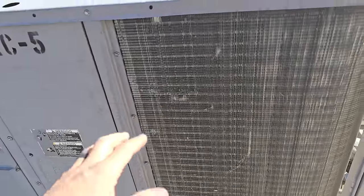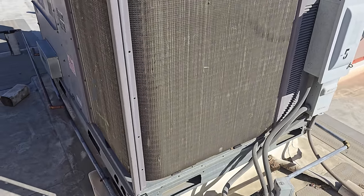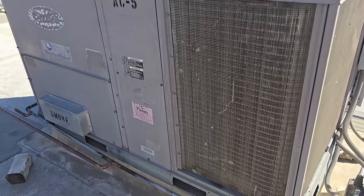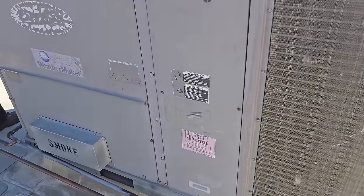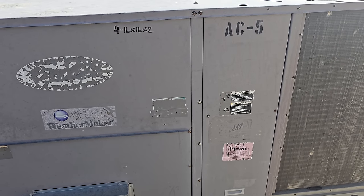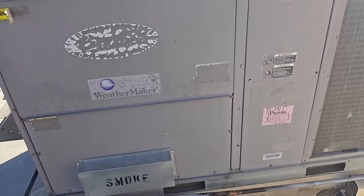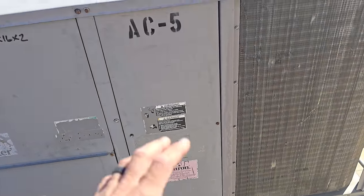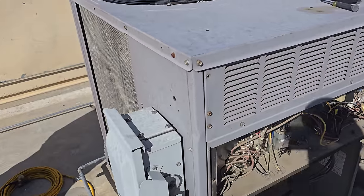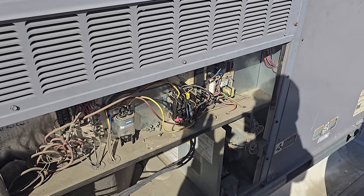Today we are going to be changing a compressor on this unit. This is a six-ton, and it was previously diagnosed with a bad compressor — it's grounded, but we don't know why. We need to approach that with caution and try to figure out what caused this compressor to die. We're going to start by recovering the gas, open up the electrical, and investigate everything. The compressor's grounded — we know that much — but we don't know what caused it.